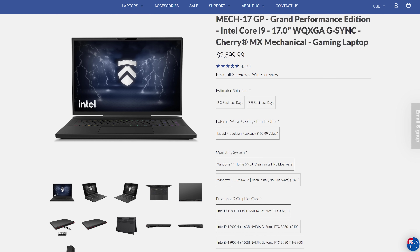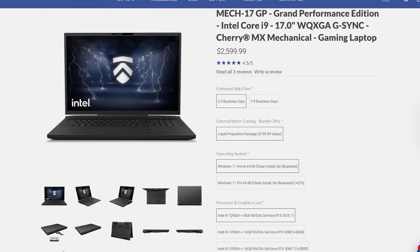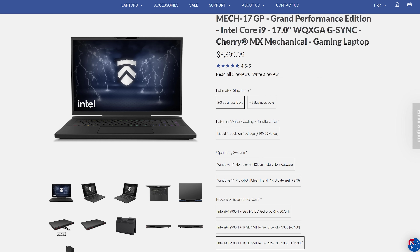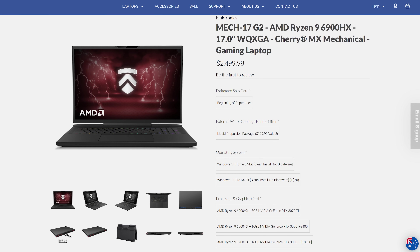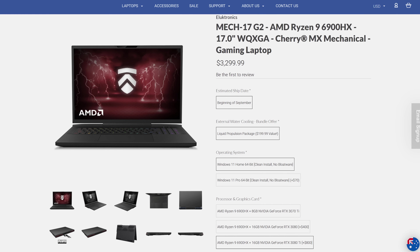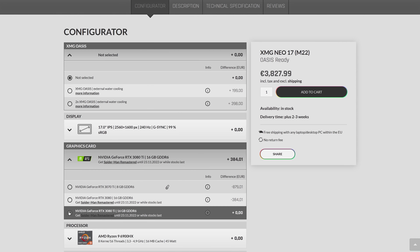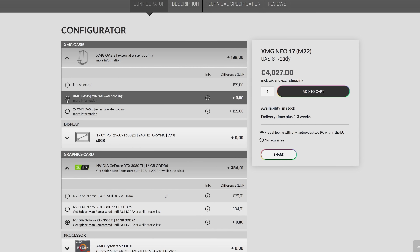At the time of recording, in the US the lowest specced Intel configuration starts from $2,600 USD for the i9-12900H and RTX 3070 Ti graphics, including the liquid cooler. It's an extra $800 to go for the maxed-out 3080 Ti. The AMD Ryzen 9 6900HX configuration starts for $100 less with the same GPU, SSD, RAM, and liquid cooler, and it's also another $800 to jump up to the RTX 3080 Ti. At XMG in Europe the AMD configuration starts for under €3,000, with the liquid cooler as an extra on top.